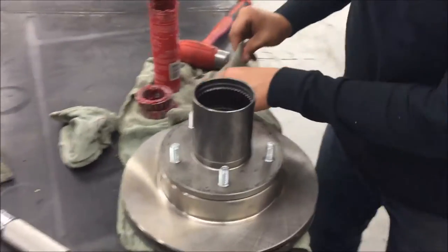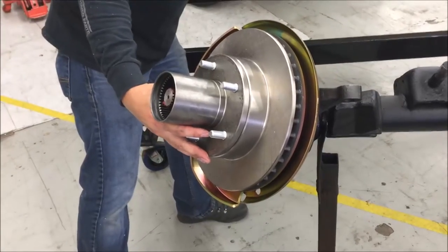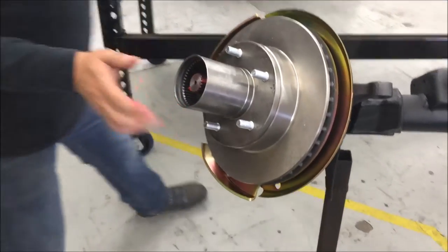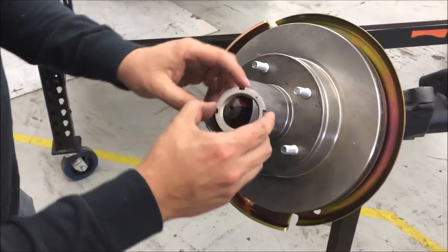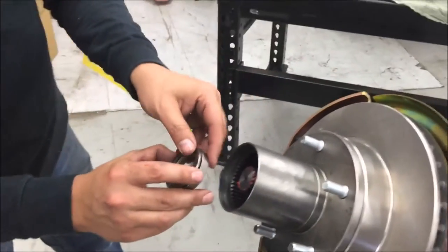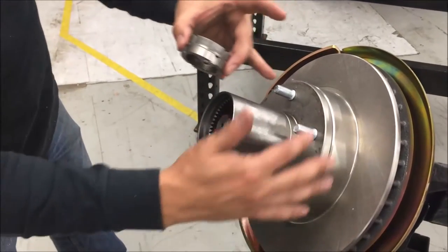Slide the hub and rotor over the spindle assembly. Take the outer wheel bearing — tapered side goes in first — and push that into place. Next, get your spindle nuts. The nut that has the dowel protruding from it goes on first with the dowel facing outward. Then the lock ring goes on next, ensuring that one of the holes slides over the dowel. Then the final nut goes on and you tighten that down.